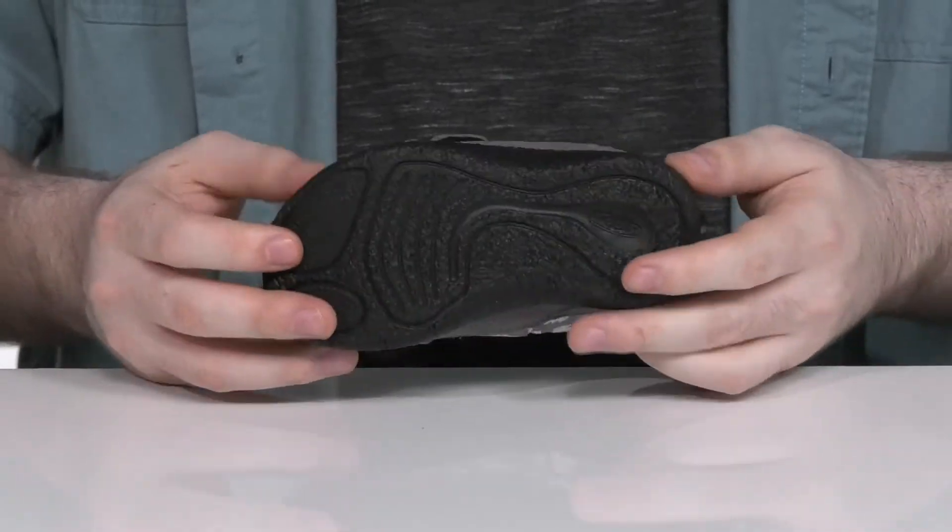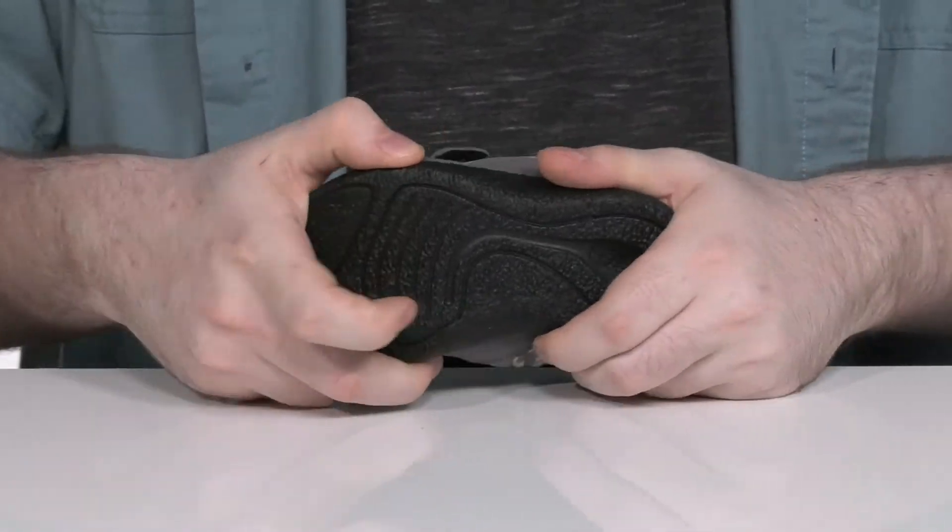The durable outsole is made with a textured synthetic that has a great grip and lots of flex.